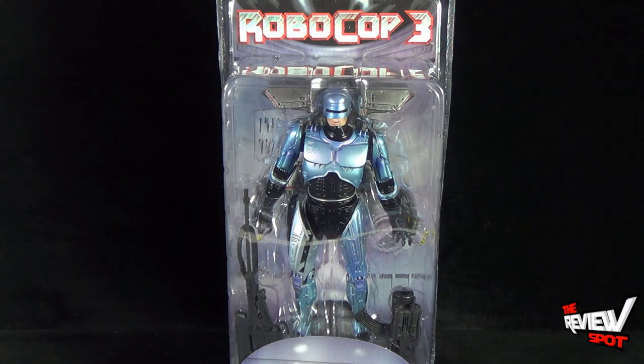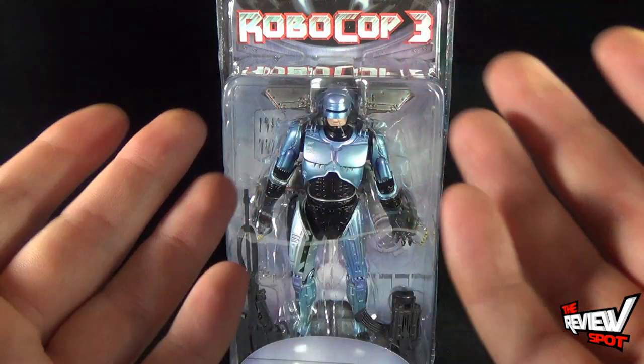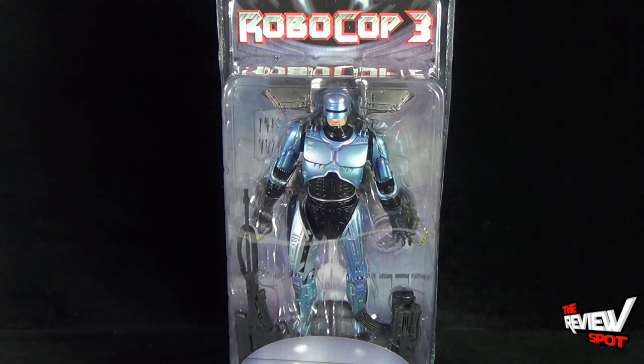Truth be told, when I found out this figure was going to be produced by NECA I couldn't wait to get it, and having said that I can't wait to get this actually opened up. So I'm going to take a break, get this opened, and when we come back we're going to get a better look at RoboCop 3 Jetpack RoboCop. Don't go anywhere, stay tuned.